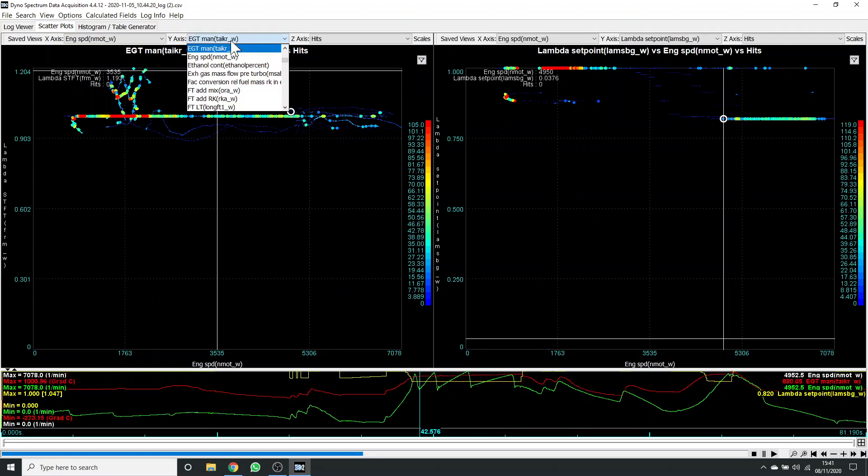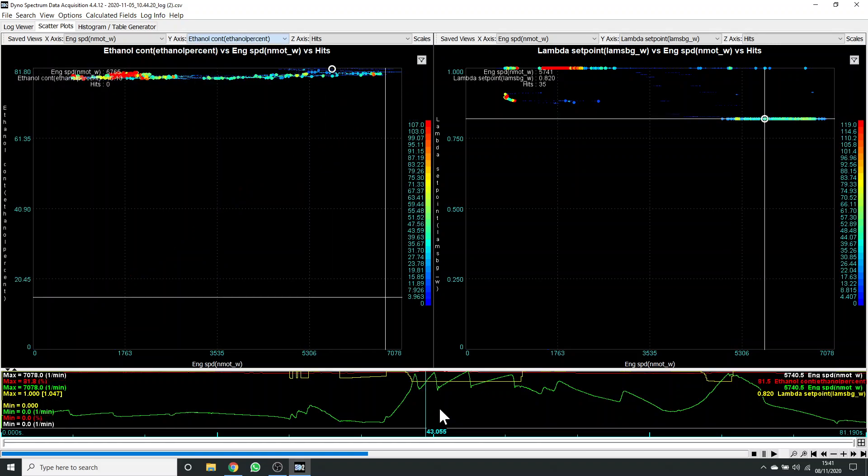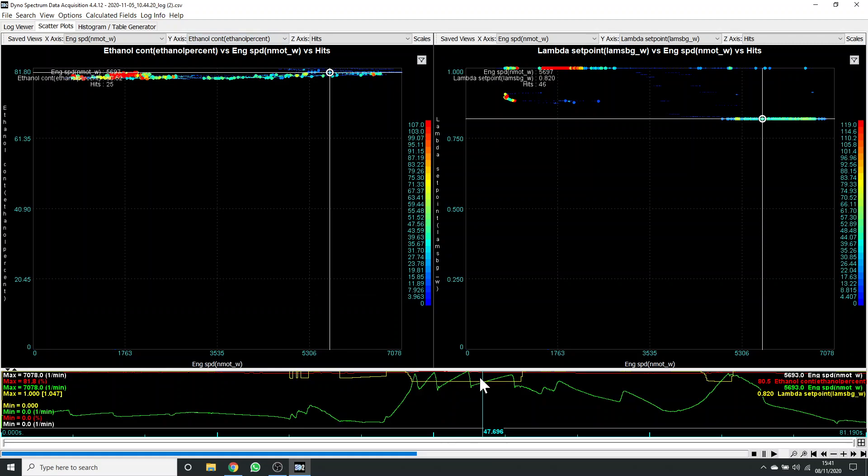You can also see the ethanol content in this plot, which is 81% through this pull.